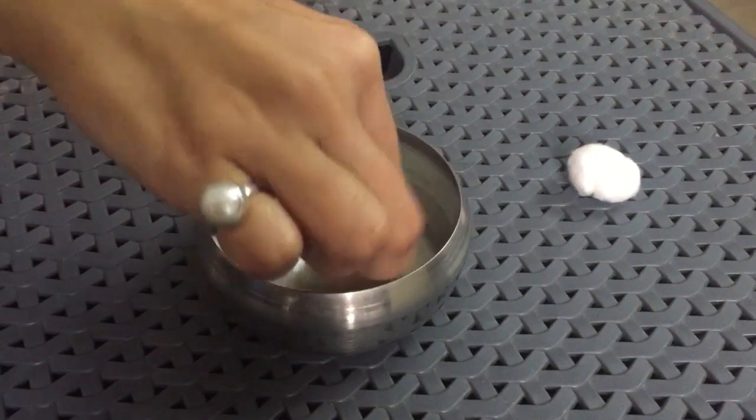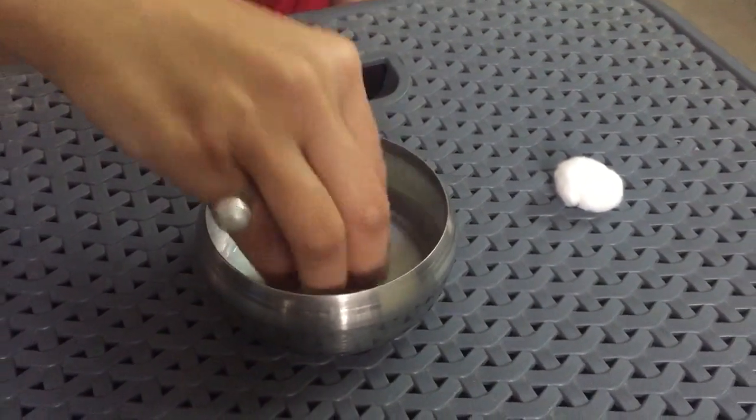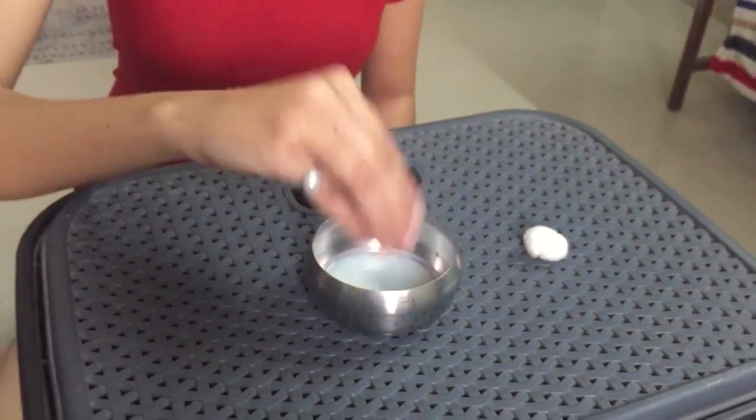So the first step is cleaning your face with raw milk. Dip a cotton ball in raw milk and evenly put it on your face. Raw milk is a natural cleanser. This will remove all the dirt from your face and it will lighten your skin tone.